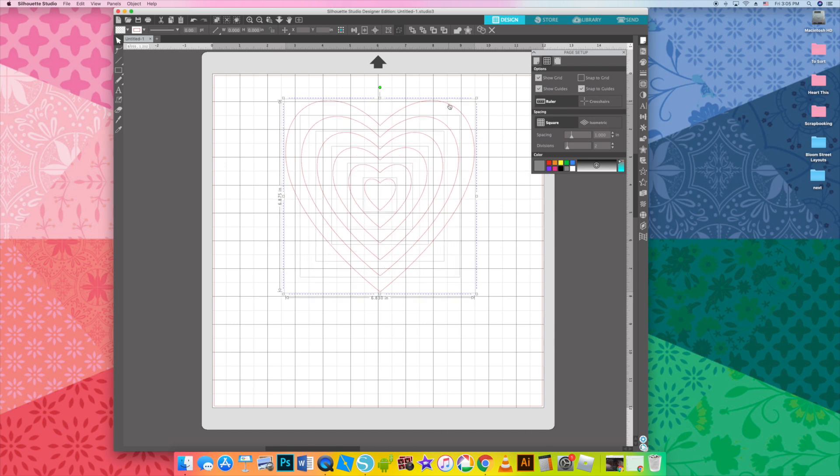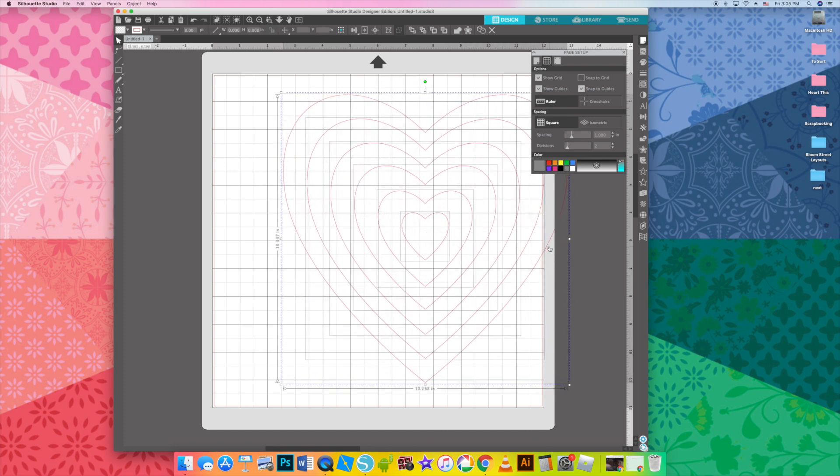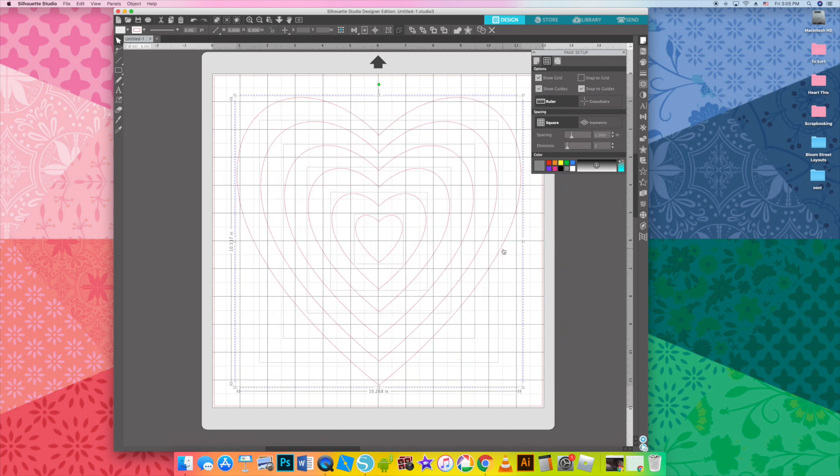Start typing hearts or nesting hearts and double click on it to add it to a new document. Then click the show grid option because I want it centered. I'm going to enlarge it to just a little bit bigger than 10 inches, centering it to that middle line.